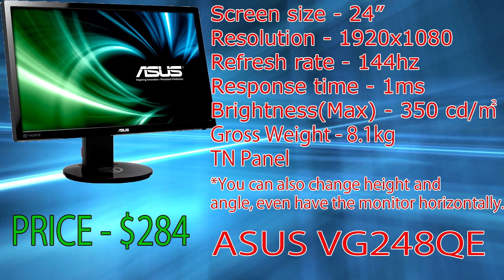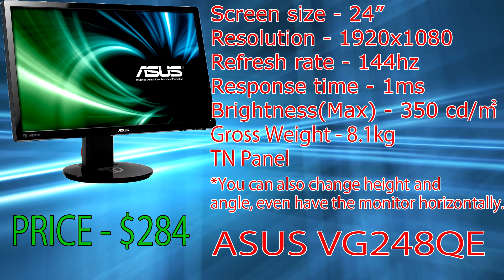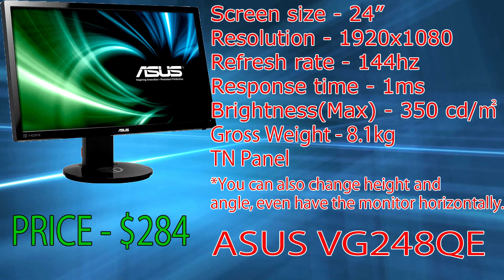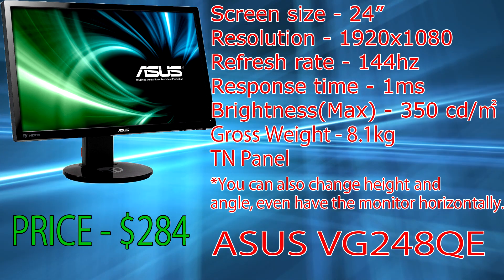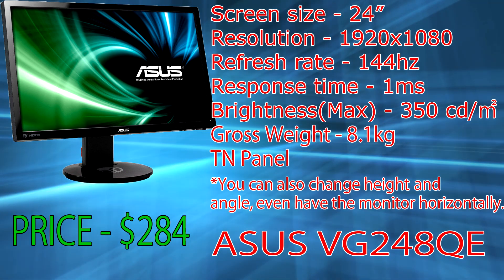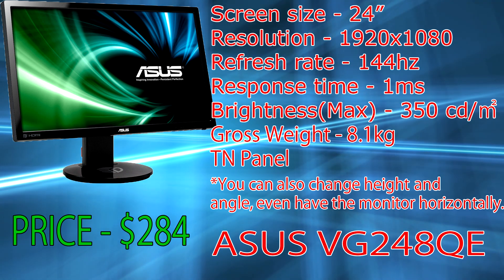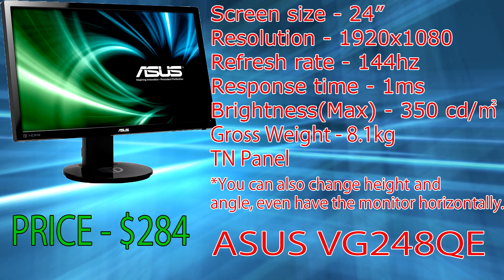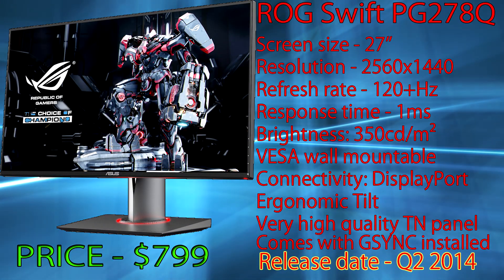Color quality however is average and it takes some calibrating if you are really picky about colors. Newer versions of this monitor should start shipping with G-Sync, but if you already have this monitor and want G-Sync, it's not too late as it can be upgraded — though I don't recommend doing it yourself unless you're absolutely sure. G-Sync basically synchronizes the monitor and the graphics card, which completely eliminates screen tearing while greatly reducing input lag.